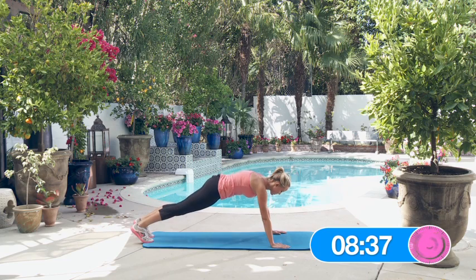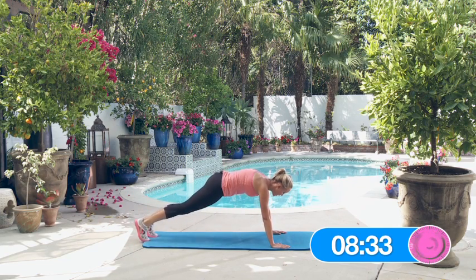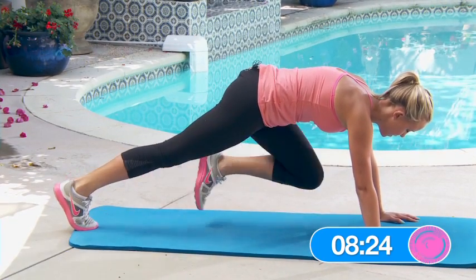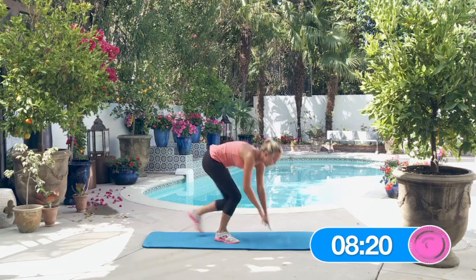Round two. Alright, here we go. One, two, three, four, five.